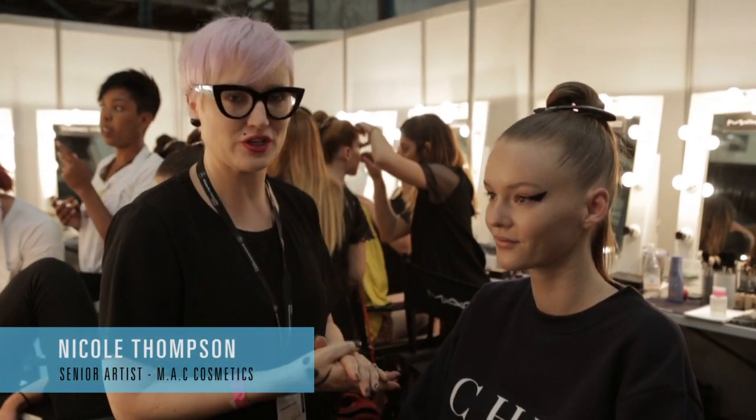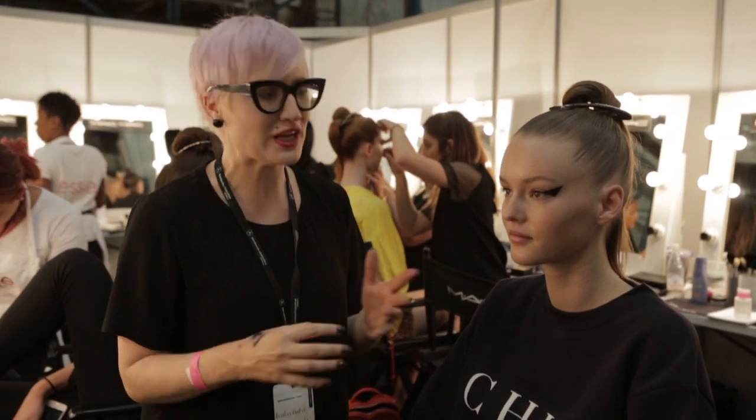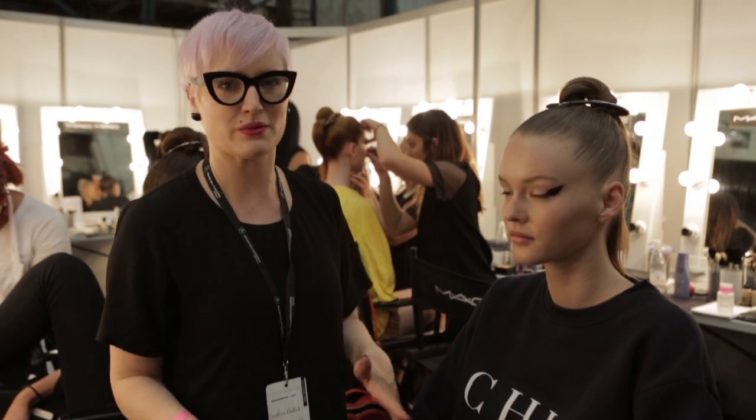Hey guys, it's Nicole Thompson from MAC Cosmetics and we are at By Jonny here. As you can see, we're doing some really fierce black liner — the blackest of the black. The shape today is a little odd, a little weird, just the way we like it.